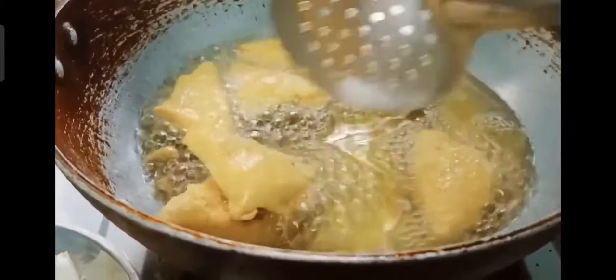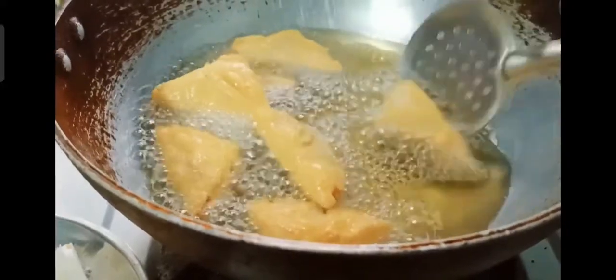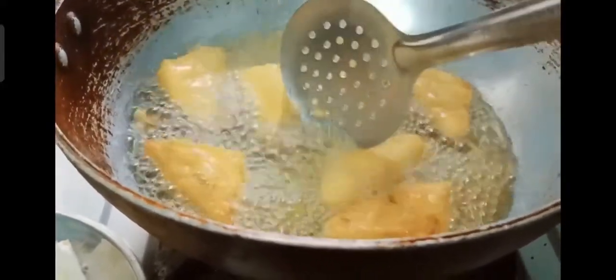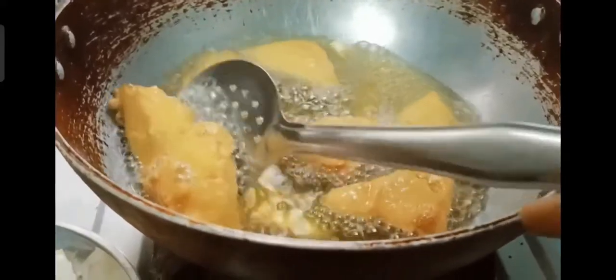After you get the desired color and you feel that the pakodas are crispy, you can remove them from the oil and take them onto a plate. Serve with tomato sauce or green chutney.